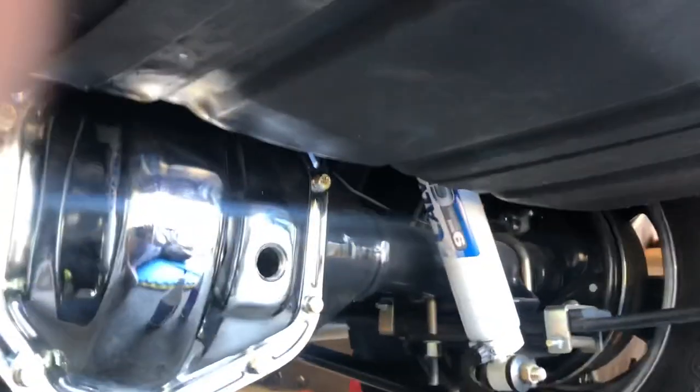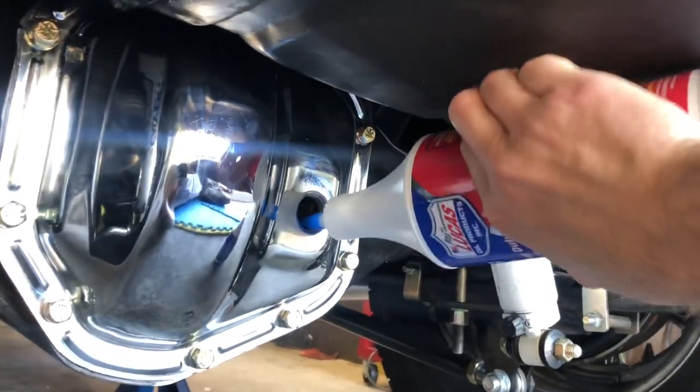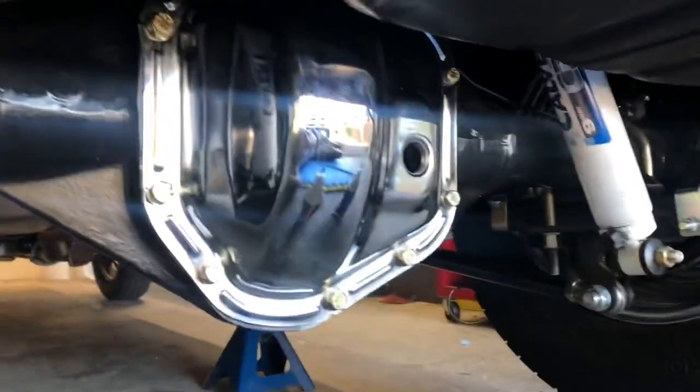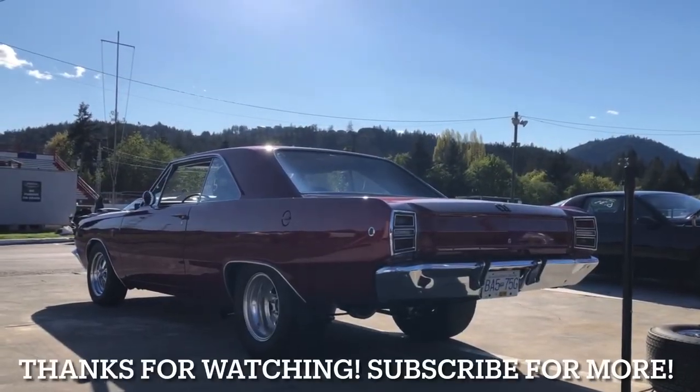Nothing left to do but fill her with fluid. She'll be getting two and a half quarts of 85W-140 — normally it's two quarts but the spool requires an extra half quart. Then we're hitting the drag strip, which will be the next video. Really stoked to see if we get better 60-foot times with the full spool and the new gear ratio. One last thing — not the most efficient way to fill, but I've got a little tube over the top of the diff. See you guys on the next one!